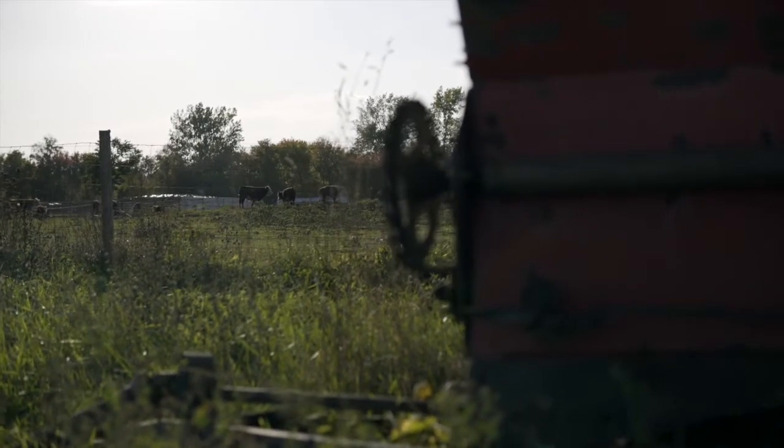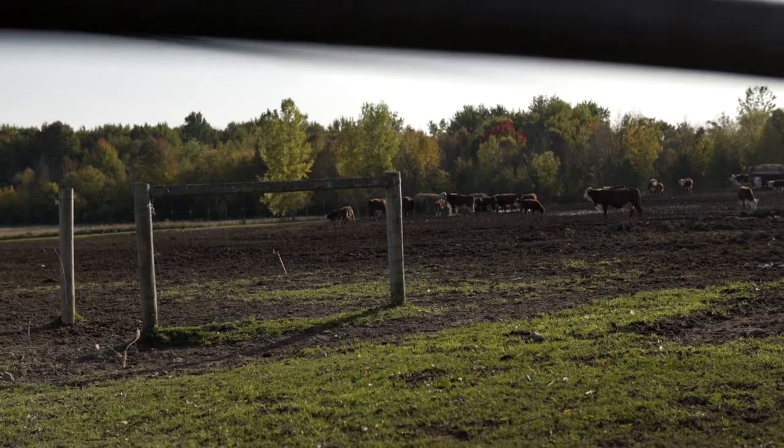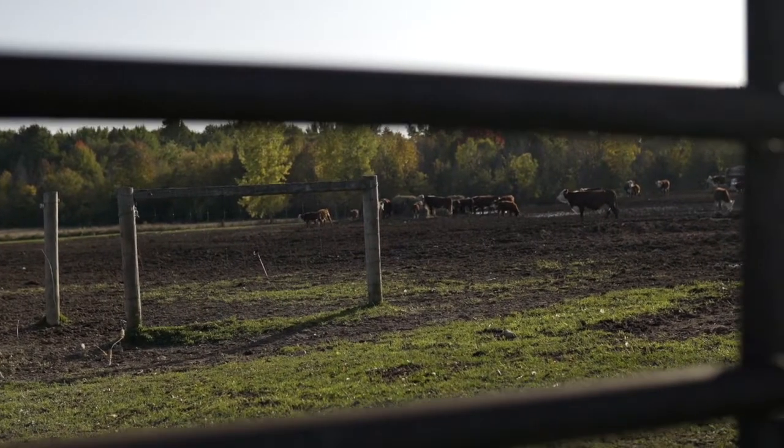Our cows are grass-fed. They spend their days out in our lush pasture. They do have a barn they can go into if the weather gets bad, but usually they prefer to spend their days outside in the rain, the sun, the snow — whatever the weather is, they like to be outside. They are fed hay, silage, which is the fermented green corn stalk that is chopped up, and baleage, which is fermented hay during the winter months when there is no grass because it's buried under the snow. We don't use any antibiotics or hormones, and no harsh chemicals on our pasture or fields. Our animals live a healthy, active lifestyle, just like God designed them.